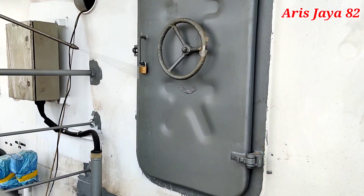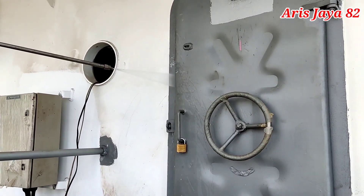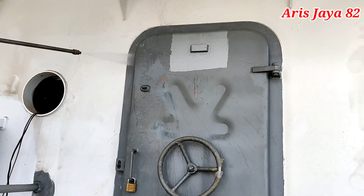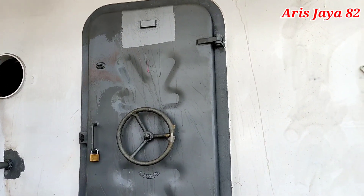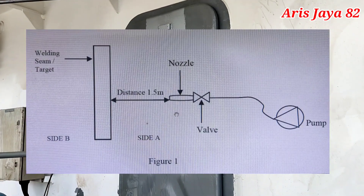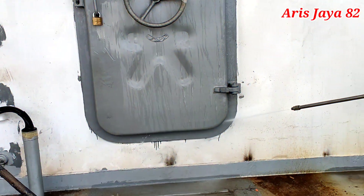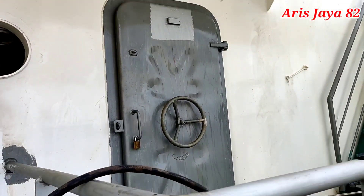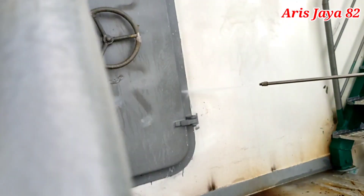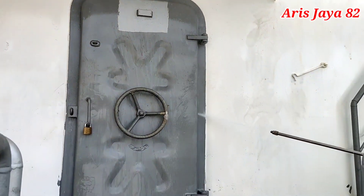Kita akan melakukan yang namanya hose test terhadap water tight door. Pintu ini harusnya kedap air, dan syarat untuk mengatakan bahwasannya pintu ini kedap air adalah kita harus melakukan leak test atau hose test. Caranya kita menembak air dari sisi luar dengan menggunakan gun dan pompa dengan tekanan minimum 2 bar, dengan jarak gun terhadap pintunya minimum 1,5 meter. Di sisi dalam ada yang mengamati dari sisi-sisi pintunya apakah ada bocor atau tidak.